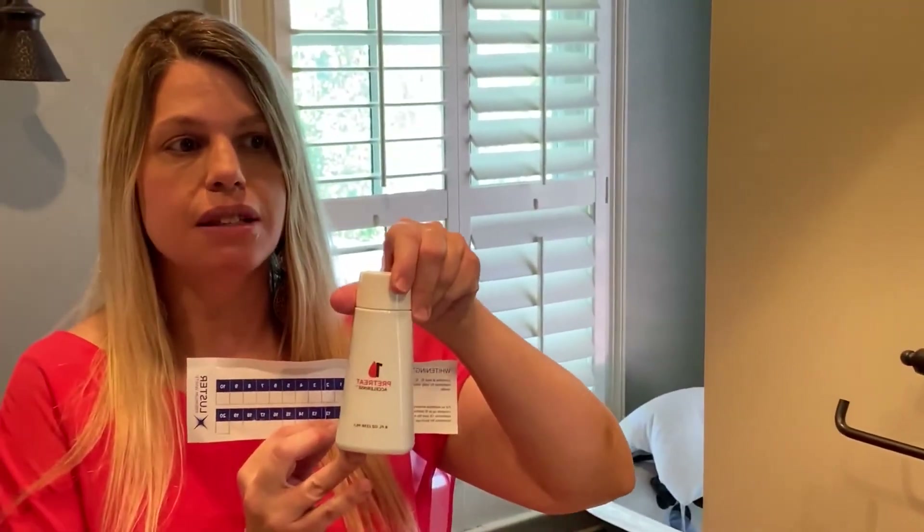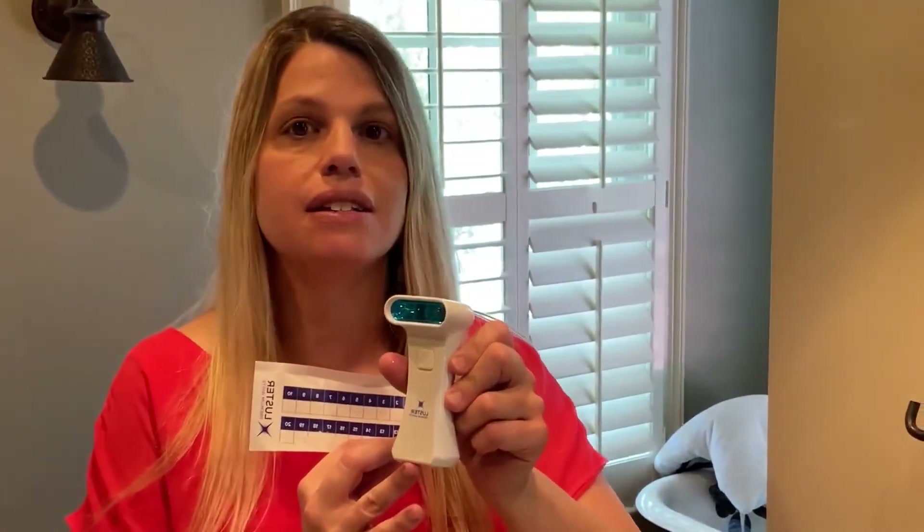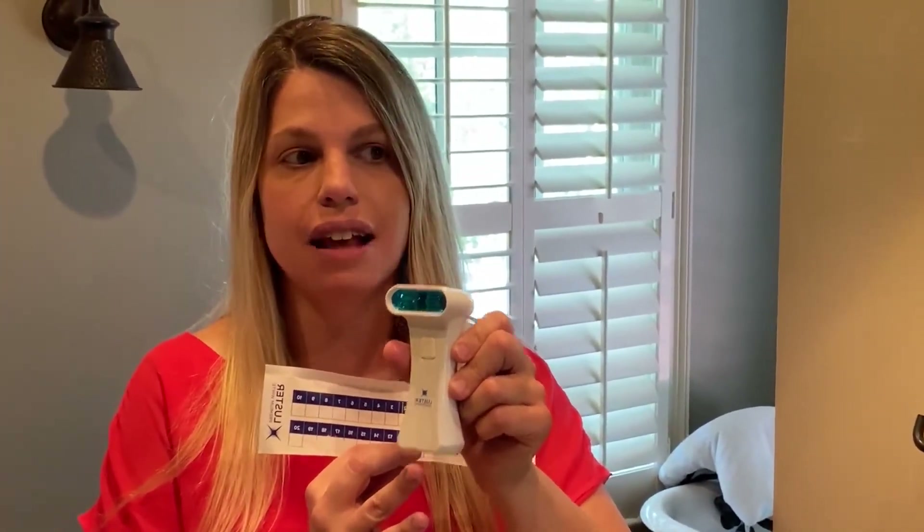So we just keep repeating this over and over with number one — the cellar rinse — swishing for 10 to 15 seconds. Then the second step is the stain lifting serum, which we paint onto our teeth and let sit for 20 seconds. Then we do the third step, which is the light, and we keep that on until it turns off.